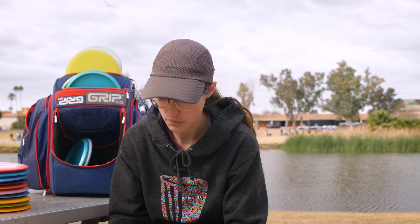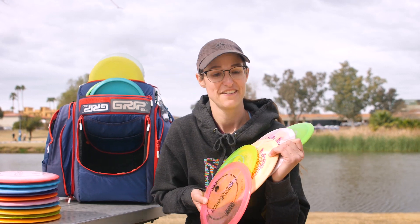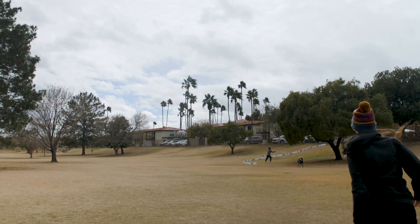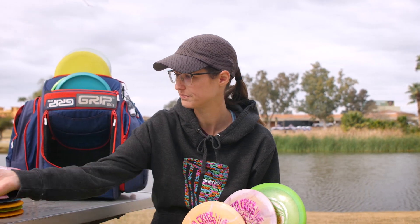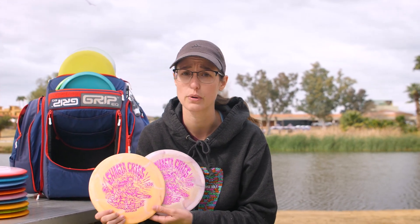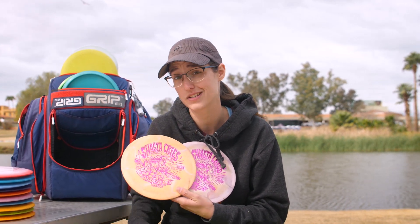I think everyone's favorite disc is probably the Pipeline — I've got five different ones ranging in different stabilities. The Flex has an SP Flex plastic, very stable for a Pipeline run; they almost always consistently fade at the end but go flat, hard, and straight out of the hand. New to my bag in the last month or so is the Shastacris 2022 Pipeline. They are pretty flippy, but for my arm speed they are the perfect straight-flying fairway driver. I can throw it on a hyzer and it'll hold and finish, or on an anhyzer and it'll hold a turnover. Been a great addition.